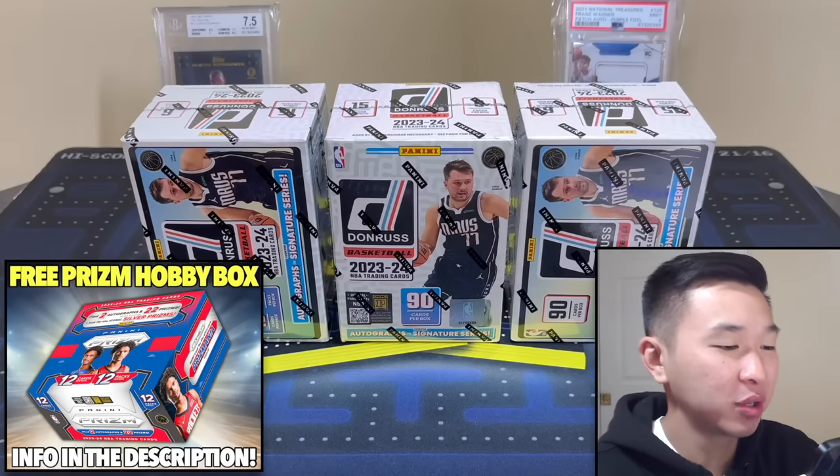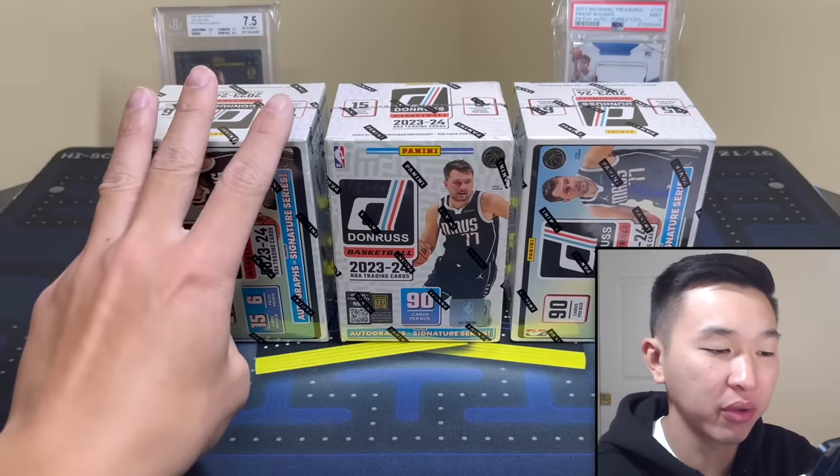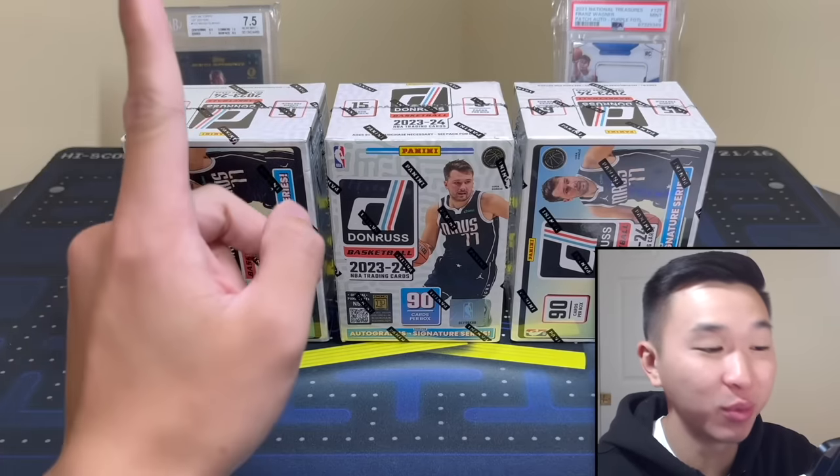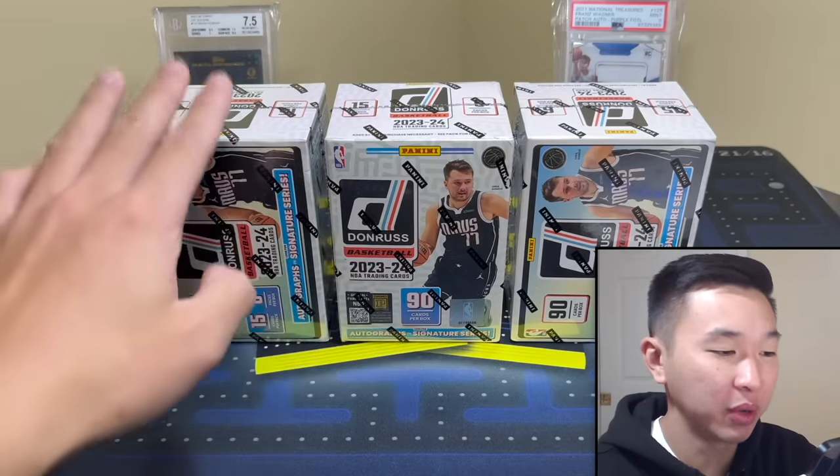What's going on guys, today we have a new retail review — the new 2023-24 Panini Donruss basketball retail blaster boxes, three of them for our review here today. If you guys like these videos and you want to see more, please leave a like and subscribe, it's free — press those buttons down below, it'll help us do more retail reviews, more hobby reviews, more fun stuff with cards.